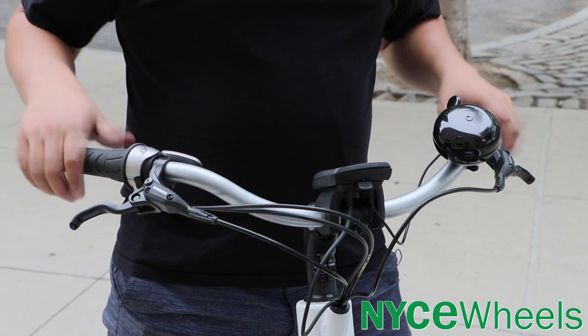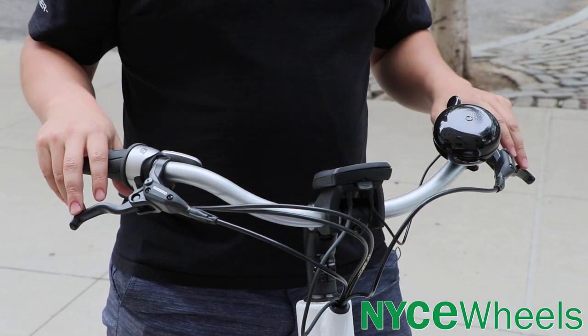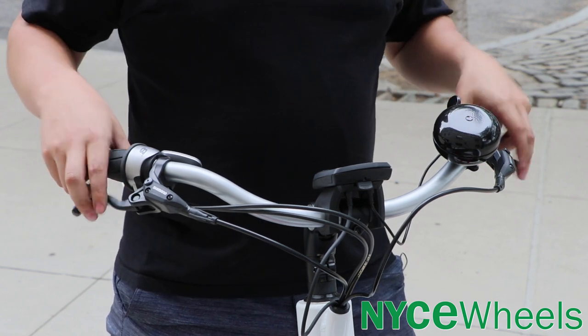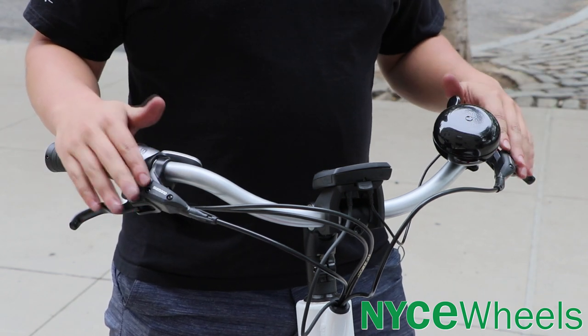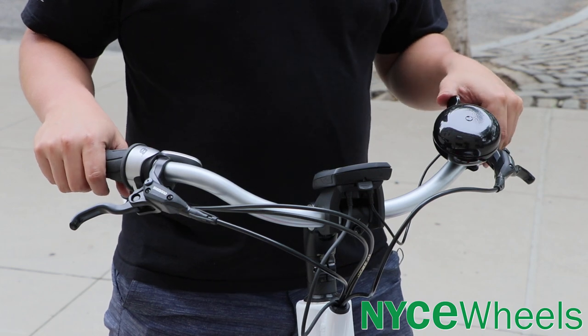Moving up to the cockpit, you have your Bosch Intuvia center-mounted display tucked away in the middle, nice and easy to see while you're riding. The bike is equipped with Shimano hydraulic disc brakes and 180 millimeter rotors front and rear — plenty of stopping power to get this big bike to a stop as quickly as possible. It also comes with a nice bell.